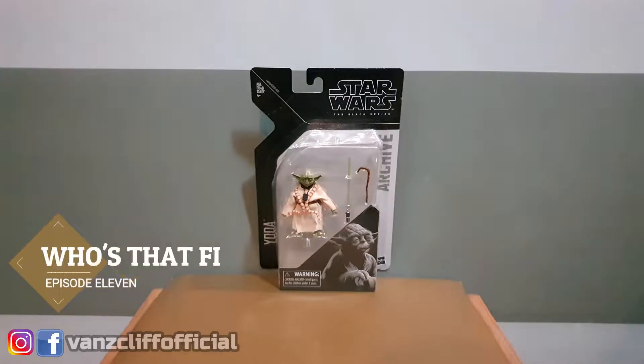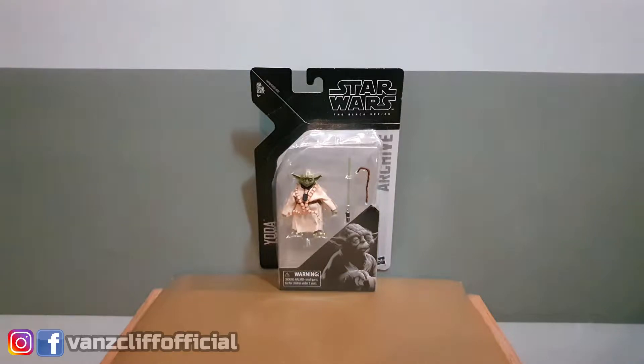So for today's episode of 'Who's That Fig,' we're gonna look at Star Wars The Black Series Archive Yoda. Make sure to stick till the end of the video because I'll be talking about aesthetics, accessories and articulation coming up.